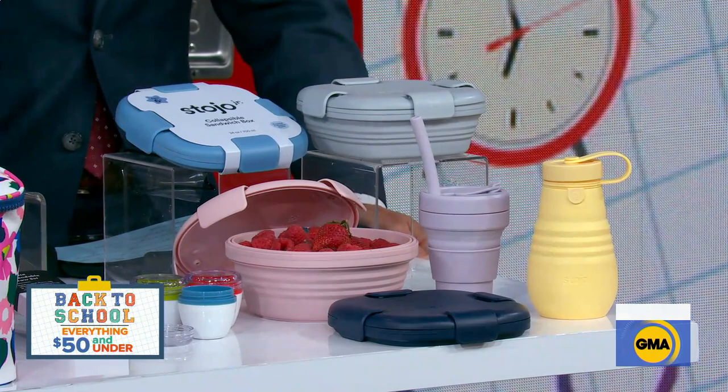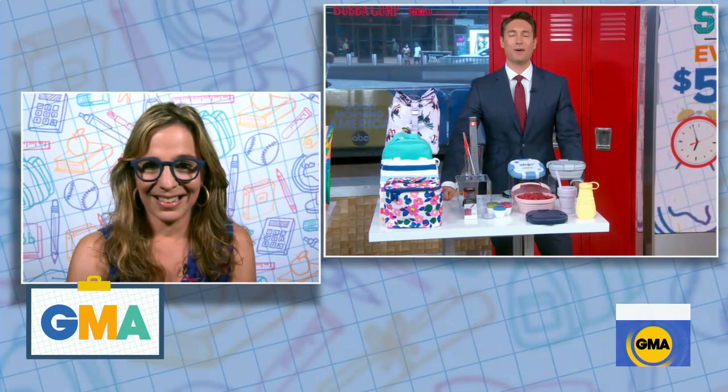All great stuff, and again, all under 50 bucks. Amy, thank you so much — we truly appreciate it, as always.